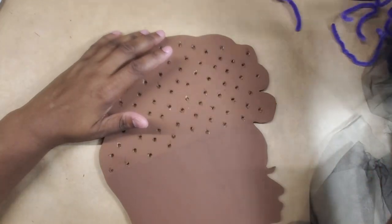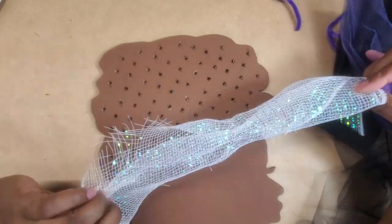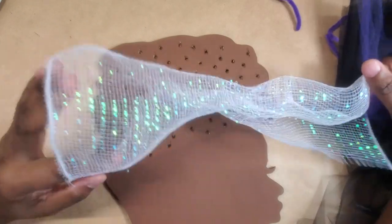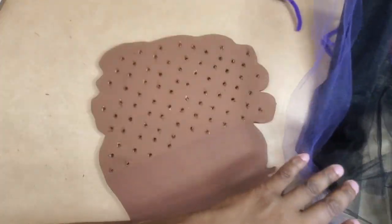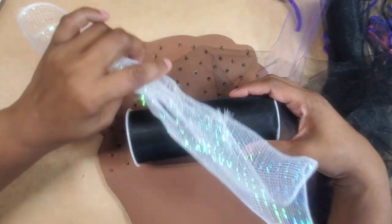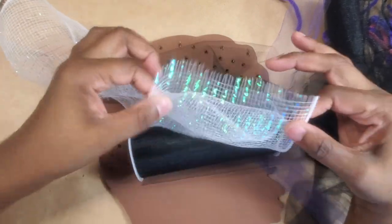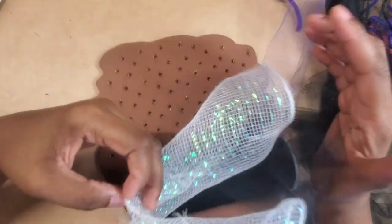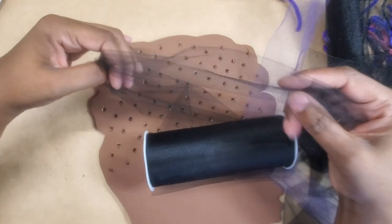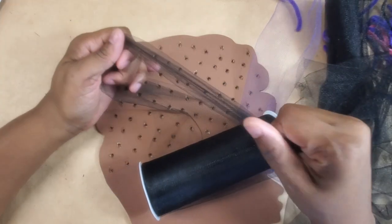I wanted to use this type of gauze — I think it's called tulle. I wanted to use this type but I don't have enough and don't have the colors I want, so I went to Walmart and got this other kind. Unfortunately they didn't have the kind I wanted. If you have it and this project inspires you, I'd suggest using the stiffer kind because it'll just sit up better. This is very sheer, but it's all Walmart had where I live.